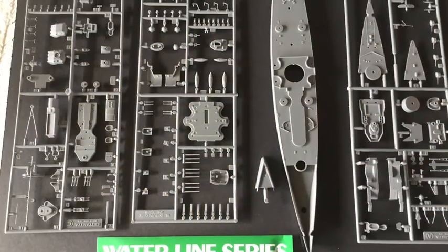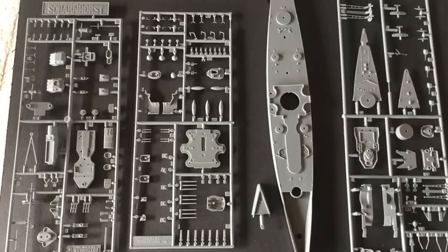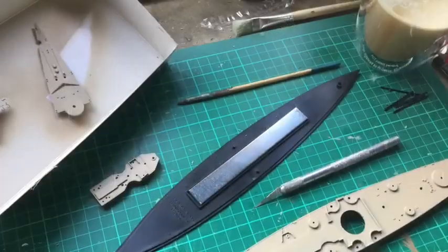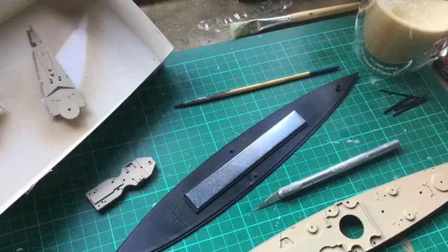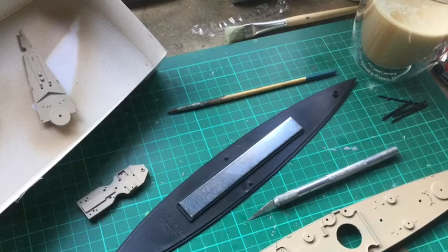There are over 120 parts moulded in high quality light grey plastic. And a good quality metal weight is included which gives the model stability when on display.